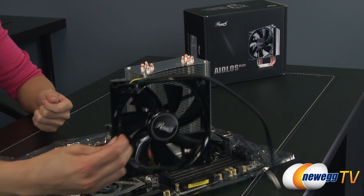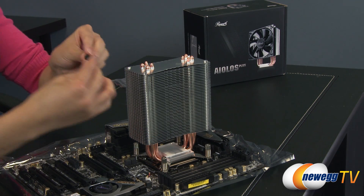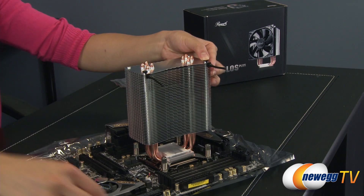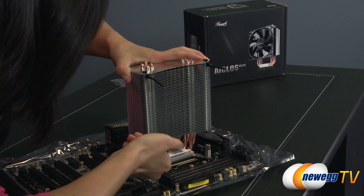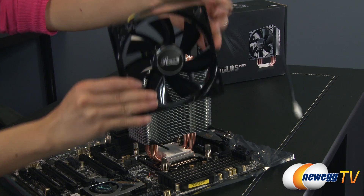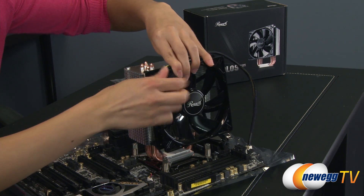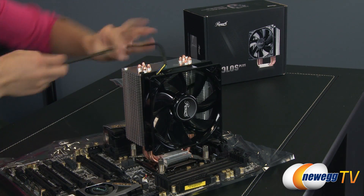Let's get the fan installed. First we're going to take these rubber pins and push them in here at the top, just like this, and the bottom — there we go. Once you have that on there, take the fan and push these rubber pins through all the way. And there we have it — all you need to do is plug in this connector.